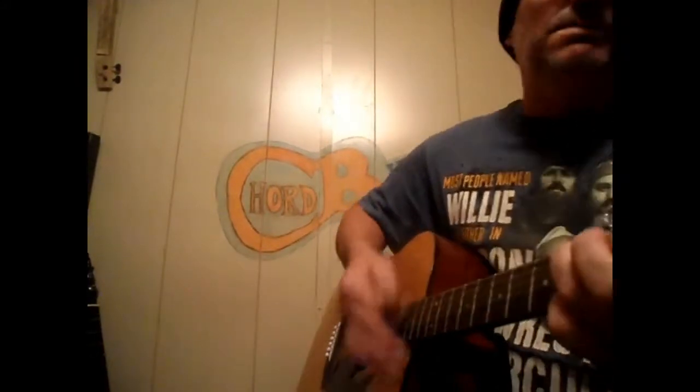Got my old Bible right here with me. In the sky, I'll wait on my Jesus to see. Got my old Bible right here with me. One day, Lord, I'll leave this world, this is what I read.